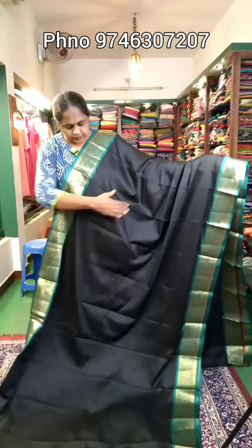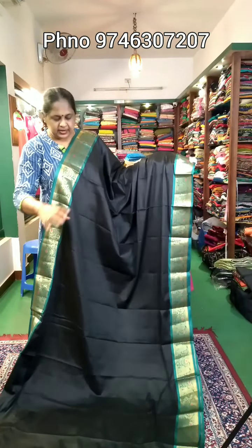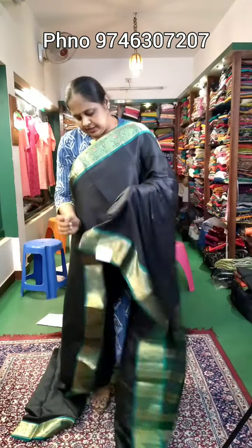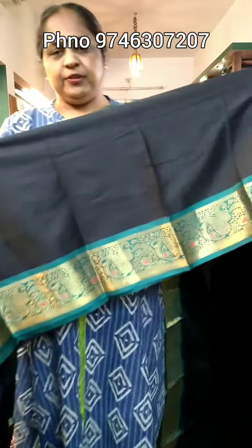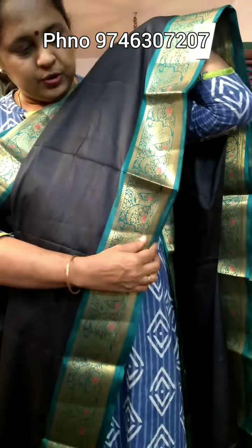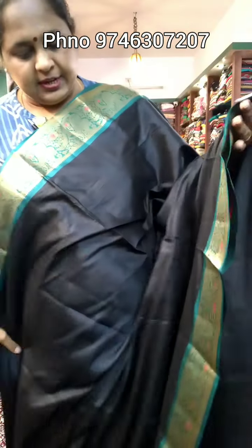This one is black with a border and a color change. It is a semi-silk material, priced at 710 rupees.